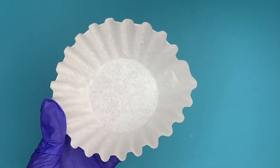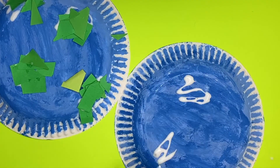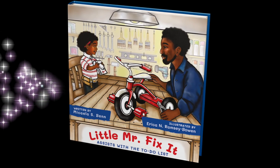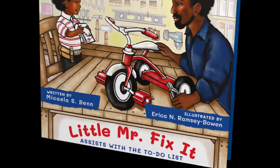Stick around to see how I came up with three crafts that are fun and simple — perfect for parent and child bonding. And they were all inspired by this book. So you don't want to miss these. Stay tuned.